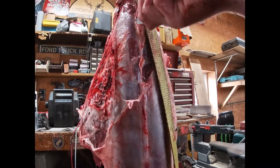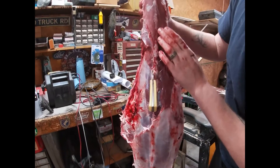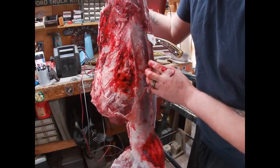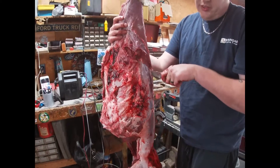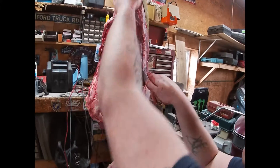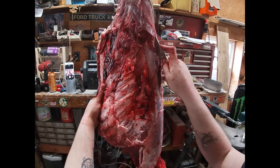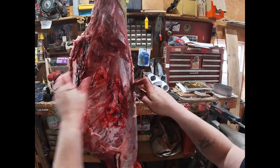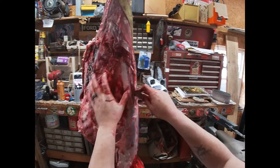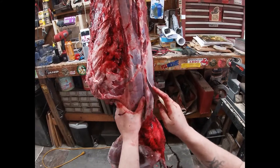I'm going to go ahead and cut right along the spine — the spine is going to run right in here. I'm going to run this all the way down and take out what's in between the spine and the top of that rib cage. If you cut it just a little bit — I found the spine, I can feel it right in here — I'm going in towards that spine and going to run it all the way down the best that I can.